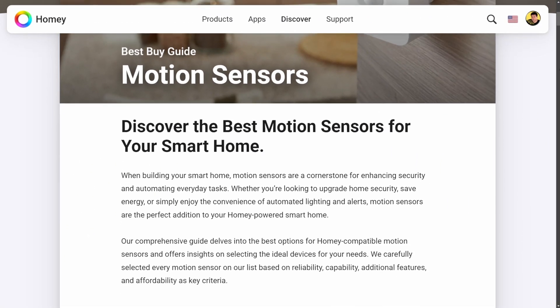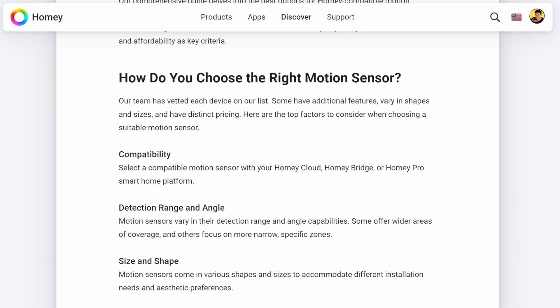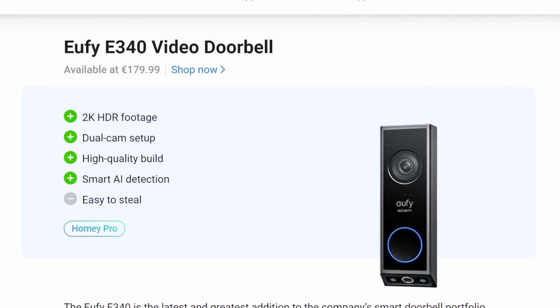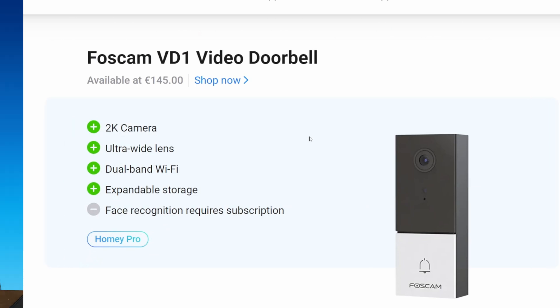As you'll recall from my previous video, the Homey Best Buy Guide does more than just list compatible devices — it actually breaks down each device's key features. This is how you'll discover if the Eufy E340 plays nicely with your existing setup, or if the Foscam VD1 has that one feature that perfectly aligns with your smart home security needs. The goal here isn't just to buy another gadget, but to select a device that truly fits into your system and provides long-term value.